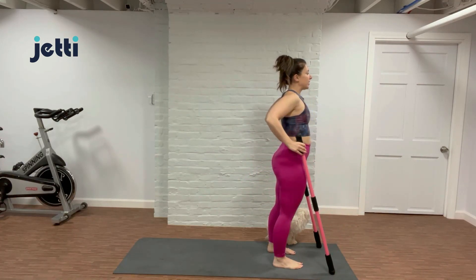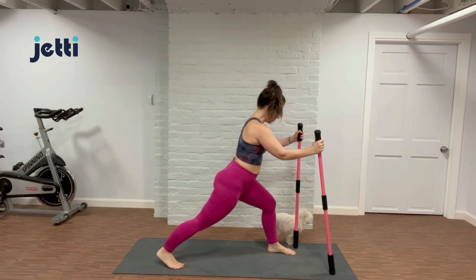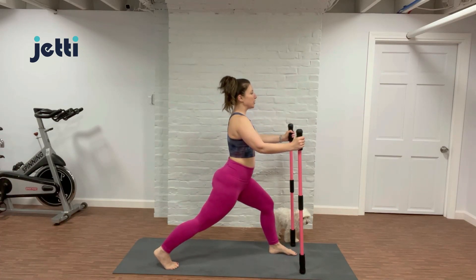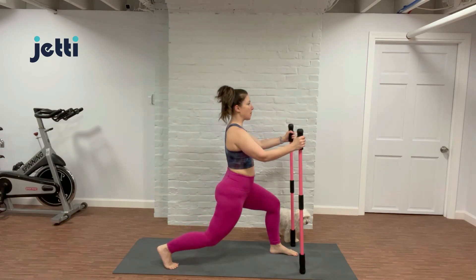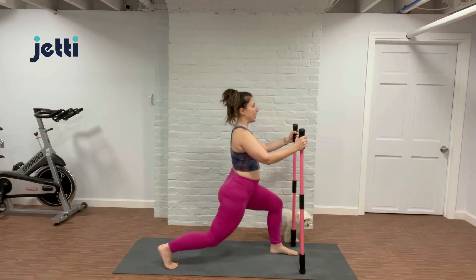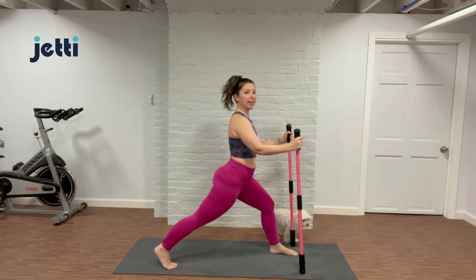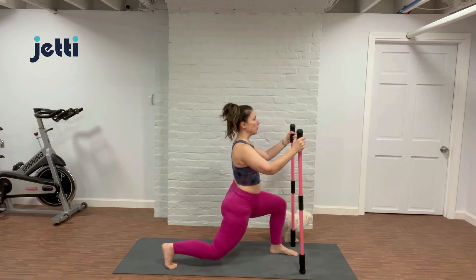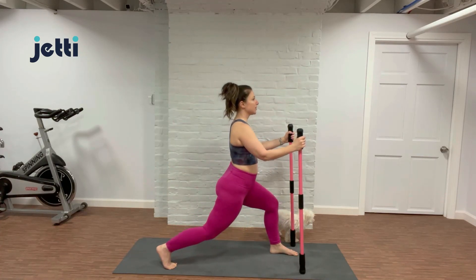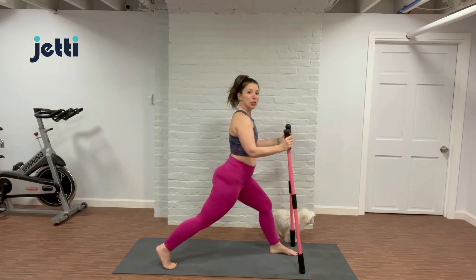Last one right here. Inhale, bend those knees, sit down nice and low. We're actually going to step our right foot back. Move these poles over as much as you need to. Soften the shoulders, moving into a gentle lunge. Inhale, bend the back knee, and exhale, lengthen. If the knee gently kisses the mat, great. If it doesn't, that's great too. It's always working within what the body wants to do today. Finding those limits — find the edge. You're working to it, not over it.